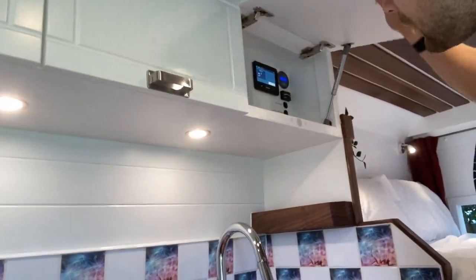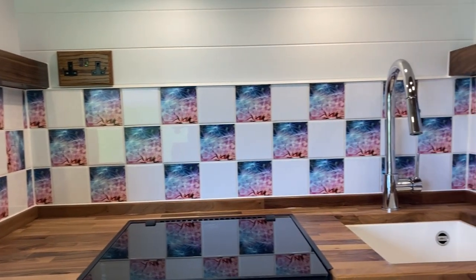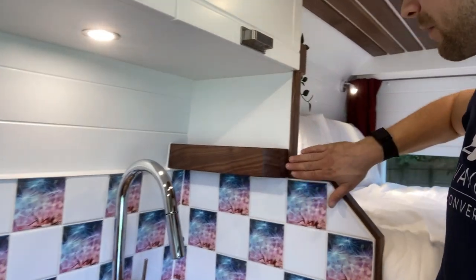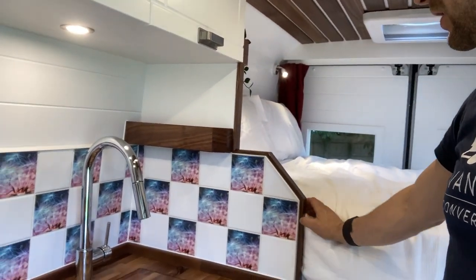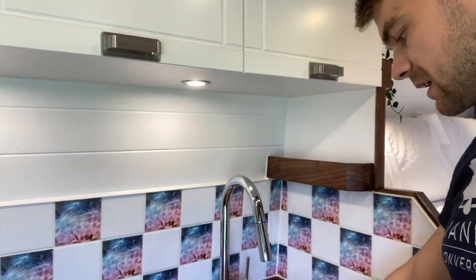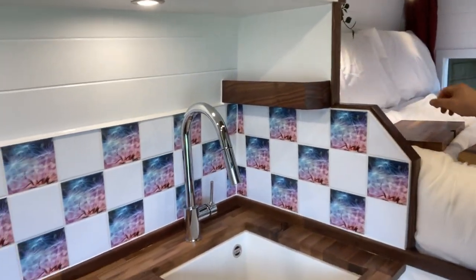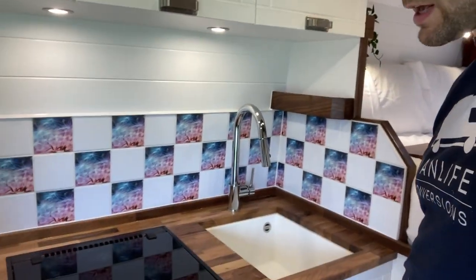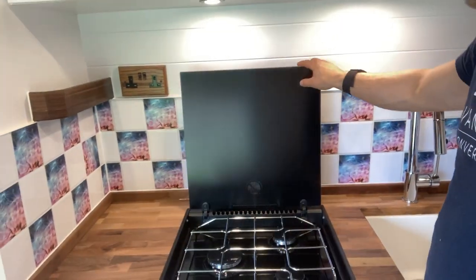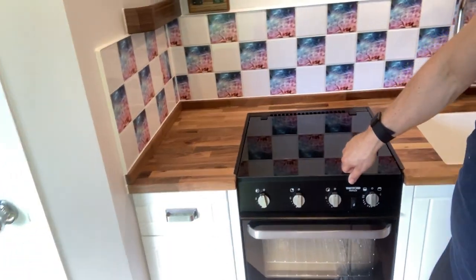Underneath these units we've got touch-sensitive down lights — a really nice feature to illuminate the work surface. The worktop features two spice rack shelves finished in walnut with 45-degree angles put onto those, and we've also trimmed the kitchen wall itself in walnut. We have an undermounted sink with sink inserts. These are great because they allow you to have a lot of worktop space for prep and then a nice deep sink when you need to do your washing up.